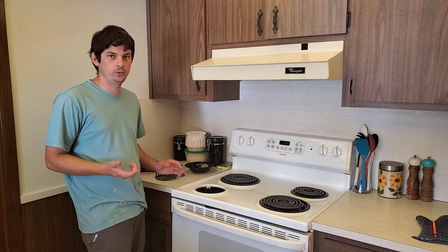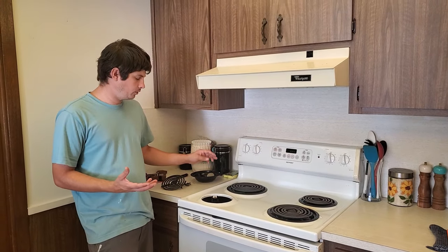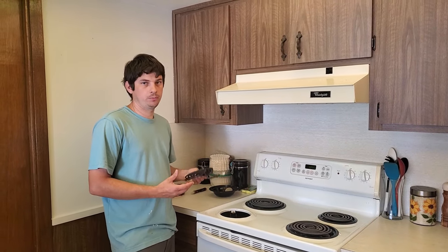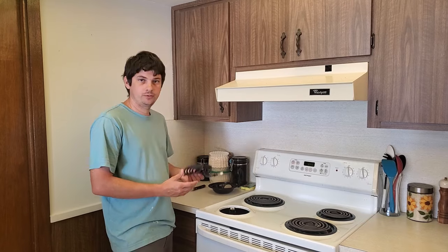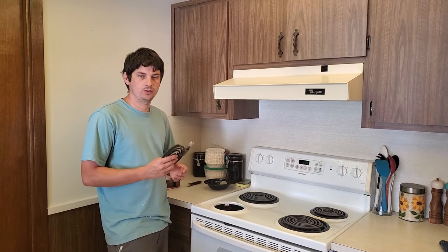Hopefully at this point you know what's actually causing the problem and what needs to be replaced. Either it's the control block, or it's the control switch, or it's the burner. Hopefully it's the burner, because that's just a trip down to Lowe's and it's fixed for ten bucks. We will have different videos on each of these different parts, and I'll see you in one of those videos.